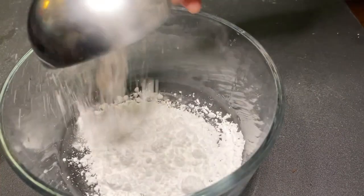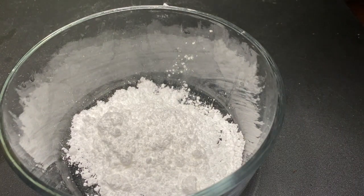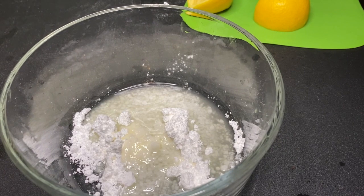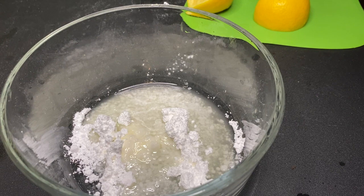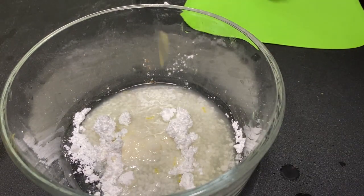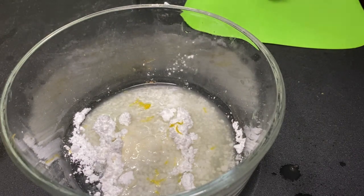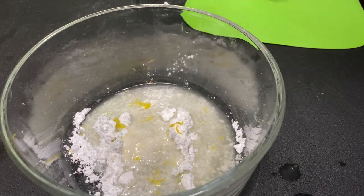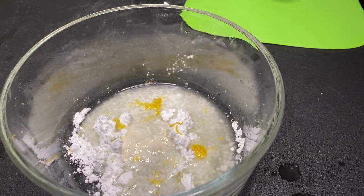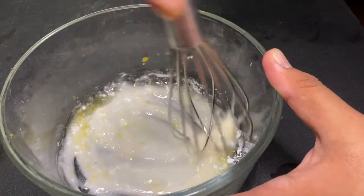While it's almost done baking, we're going to start on the icing. It's three tablespoons of confectioner's sugar — powdered sugar, whatever you want to call it. I added two teaspoons of lemon juice to it, and before mixing I'm going to add some lemon zest as well. I used about half a lemon just for the zest. Now I'll mix it together, set it aside, and wait for the loaf to finish.